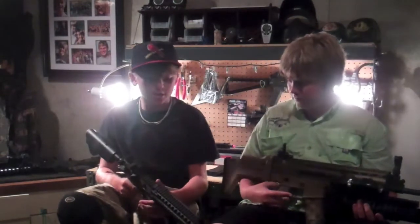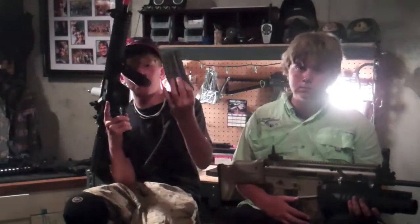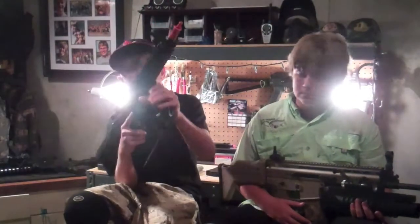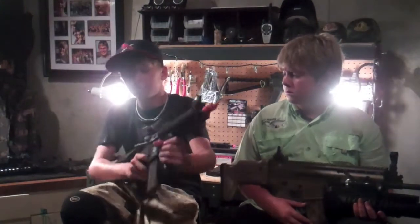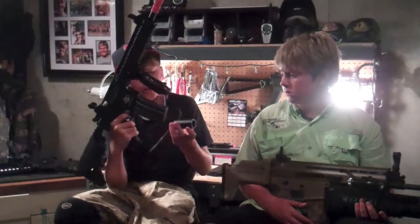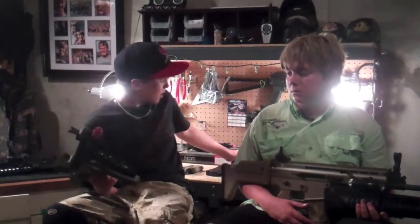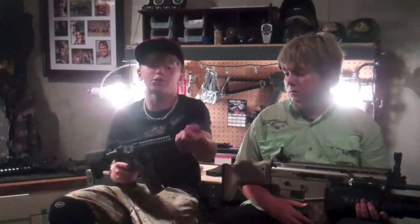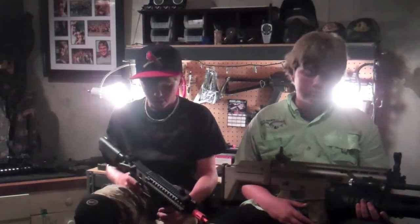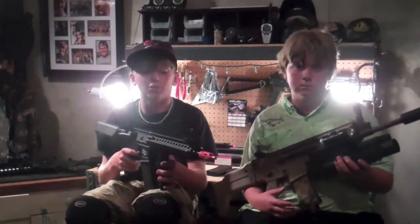My gun is the GI G4 Blazing Hog. I have my 130-round mid-cap in here and the tactical foregrip. This is not my gun, so I did not put the attachments on. It also comes with the Noveski Flash/Amplifier, but I have to leave it off just for safety right now. My gun is extremely durable.